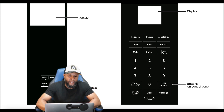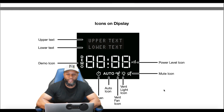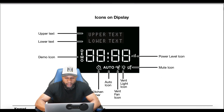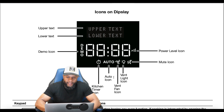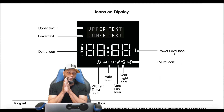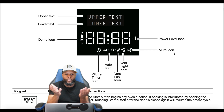You can add and reheat whatever you're heating up by just adding plus one or plus five minutes. The icons on the display include upper and lower text, a demo icon, kitchen timer icon, auto icon, vent fan icon, vent light icon, mute icon, and power level icon. Make sure you get familiar with these icons so you know what's operating and what the setting is when using this microwave.